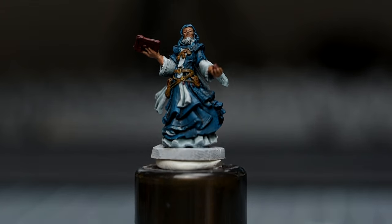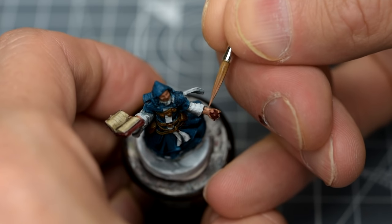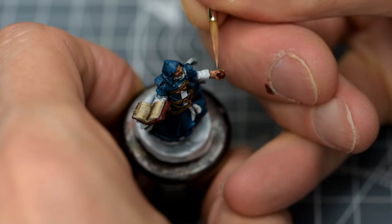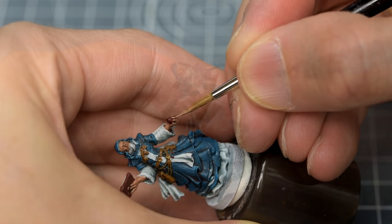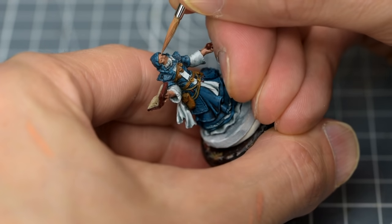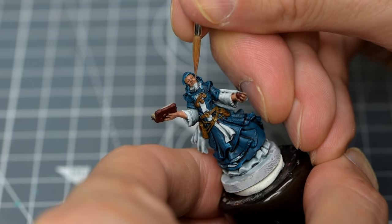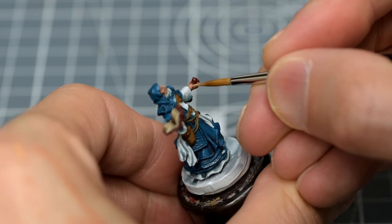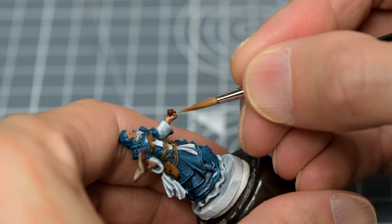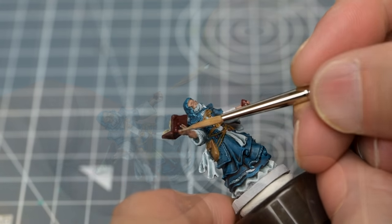Once dry, we're ready to begin adding the highlights. I'm going to begin by highlighting the skin, starting with a reapplication of Cadian Fleshtone. Naturally, we want to leave the darkest recesses untouched, but clean up the rest in preparation for the subsequent highlights. I'm now going to add the next lighter highlight with some Kislev Flesh, focusing on the more prominent and upturned contours of the face and hands. With larger areas of skin, I might use an intermediate mix before going straight into something as light as Kislev Flesh, but for the small areas we have to work with here, we can get away with slightly more sudden steps up in lightness.